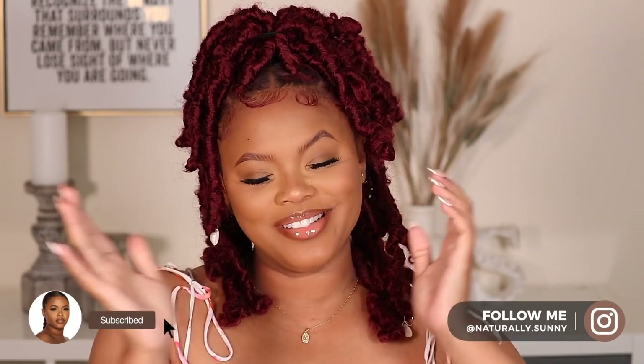What is up, you guys? Welcome back to my channel. My name is Atea, you can call me Tia or Sunny, whichever one you like, girl.